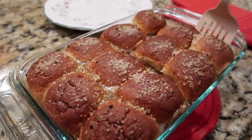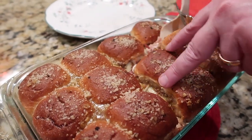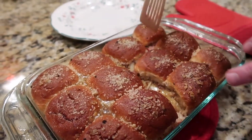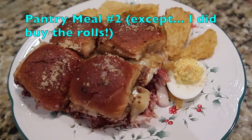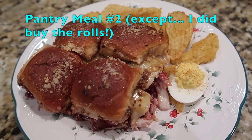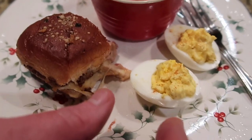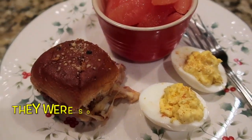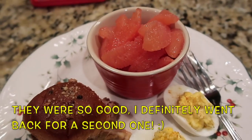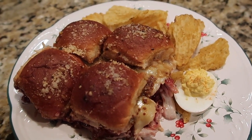Using the leftover turkey, we've made turkey cranberry sliders. Tim is starting off with four sliders; I'm starting off with one and might come back for a second. I've got deviled eggs and some fruit on the side. Turkey cranberry sliders — that's what's for dinner tonight.